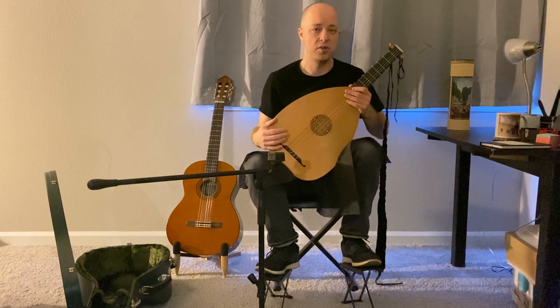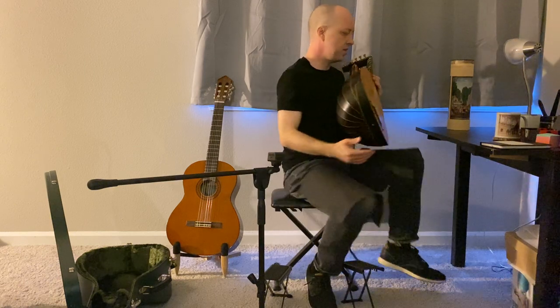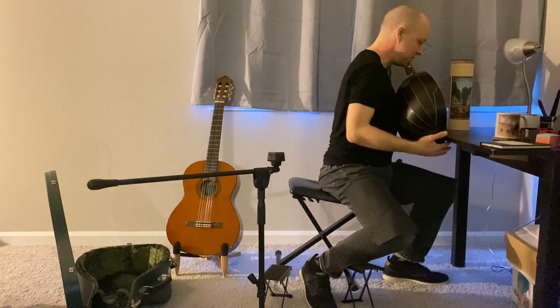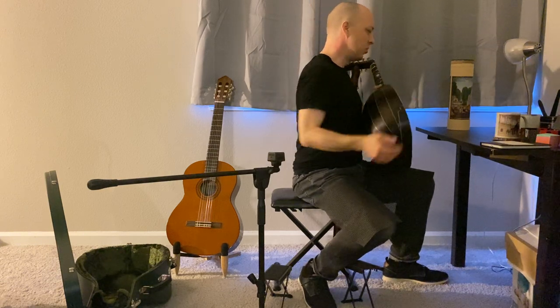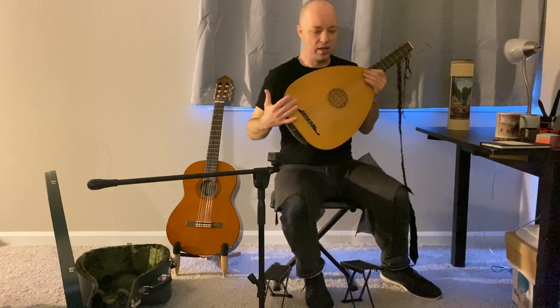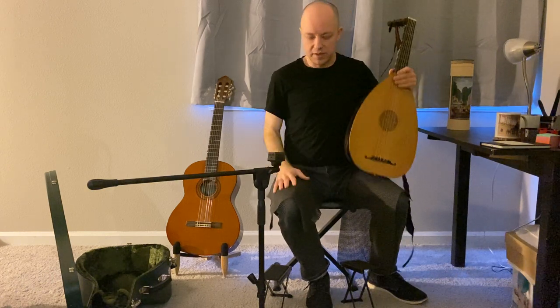You might ask what evidence there is that they sat this way. I find it's most similar to one piece of advice you hear in a lot of sources: to sit with the lute up against a table, where the table holds it. I'm terrified of hurting the soundboard, but I think that kind of security is really nice — you're sitting up against the table and it's holding it. So I think of this two-footstool approach as a benign way of recreating that.